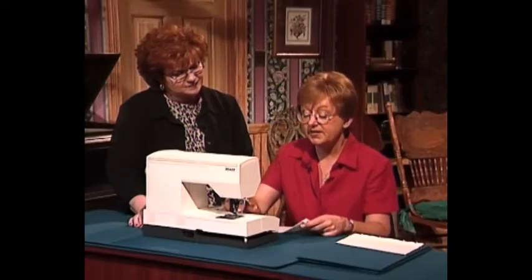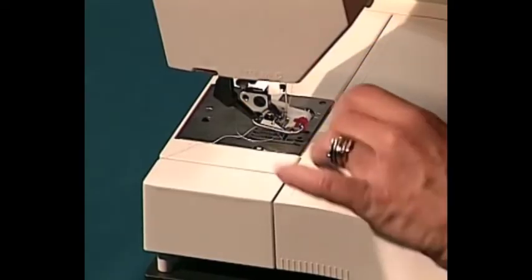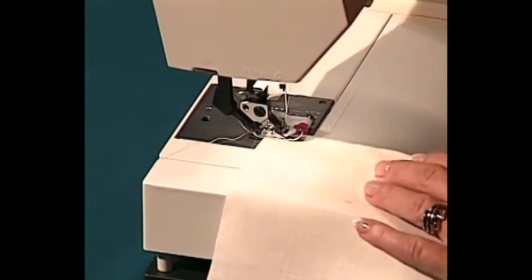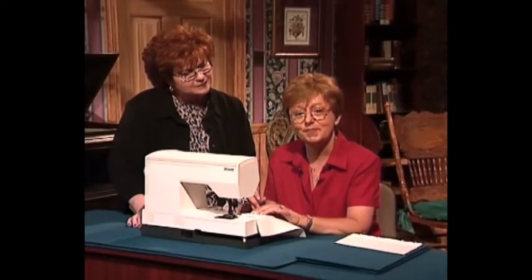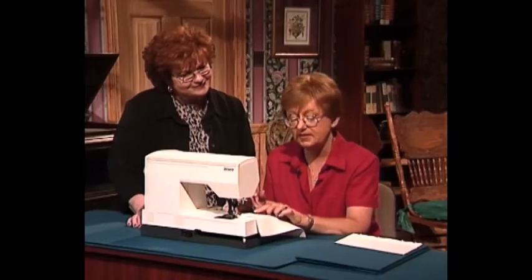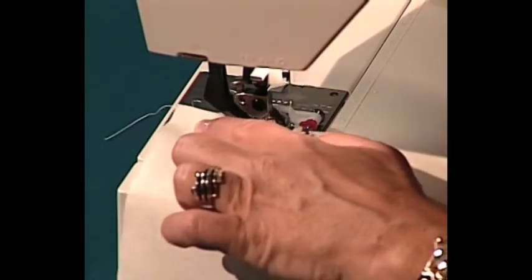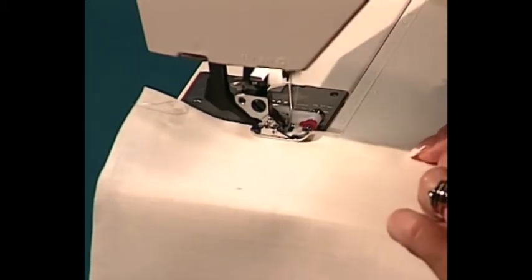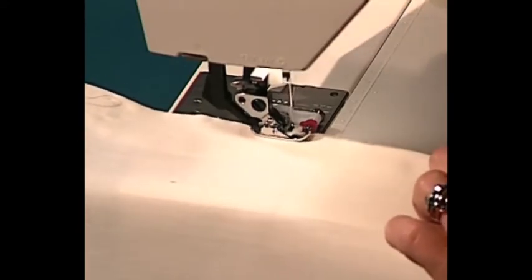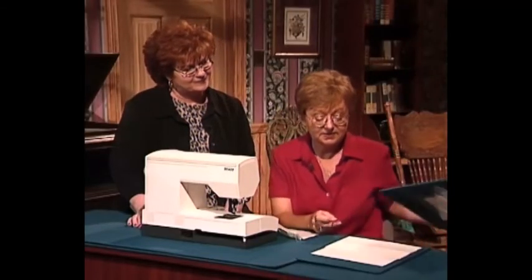I've attached my blind hem foot to the machine. It has a little guide so I can put the folded edge of my fabric underneath. Before I start sewing, I want to make sure I've loosened my tension — I have it at about two and a half for this piece, sometimes even loosening the bottom tension. Do a test piece first. When you sew, most of the stitching is actually in the air, just catching one stitch — if you catch too many you're going to have a visible hem.